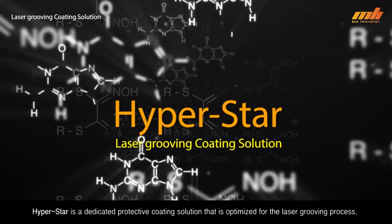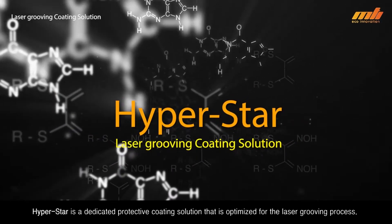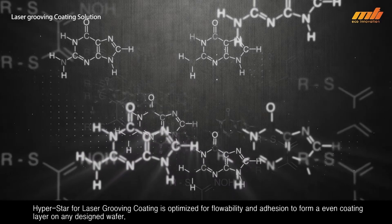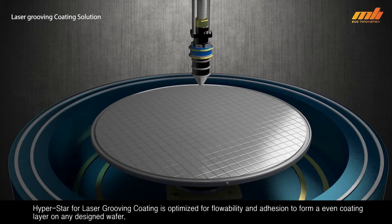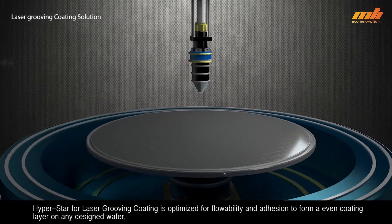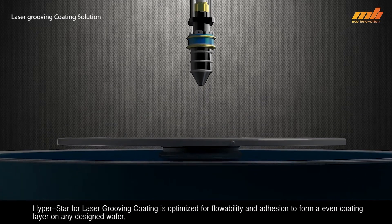HyperStar is a dedicated protective coating solution that is optimized for the laser grooving process. HyperStar for laser grooving coating is optimized for flowability and adhesion to form an even coating layer on any designed wafer.